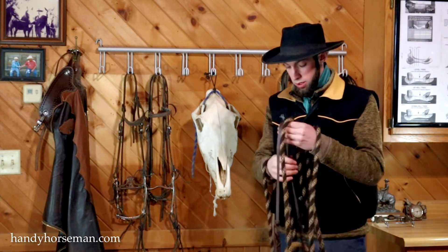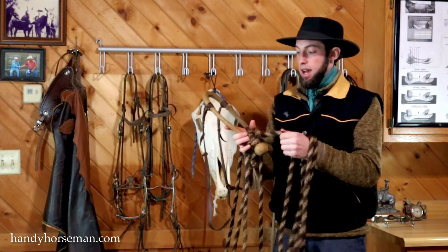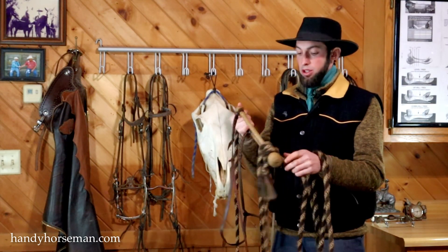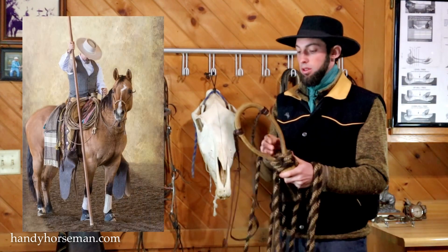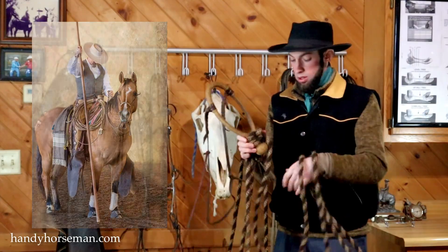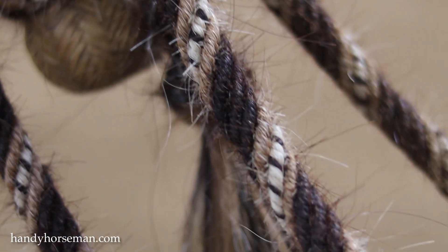In this video, we're going to talk about the hackamore and the makati. This is a hackamore. It originates from the California Spanish vaqueros. The rope that's tied onto the hackamore is called a makati.